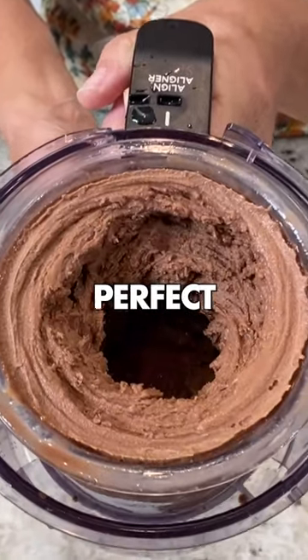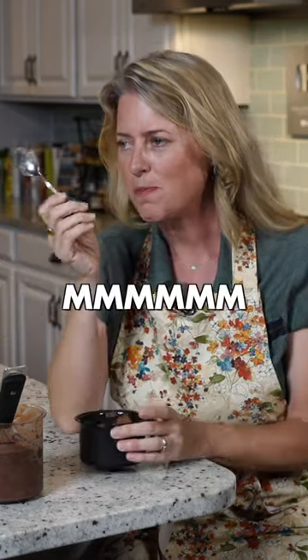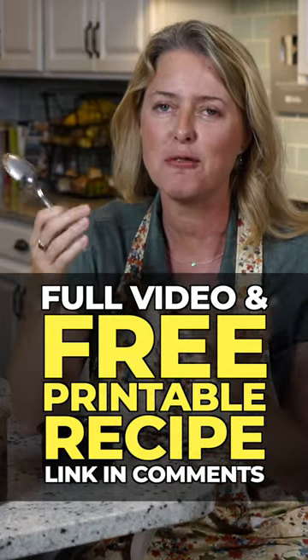Oh yeah, that's perfect. Oh my gosh, look at that — see how thick that is. That is so rich and creamy.